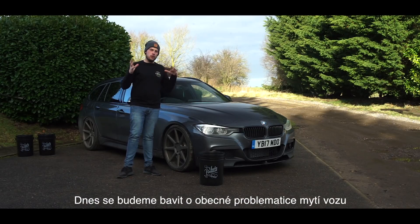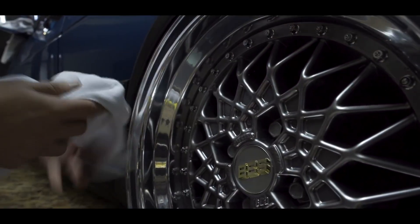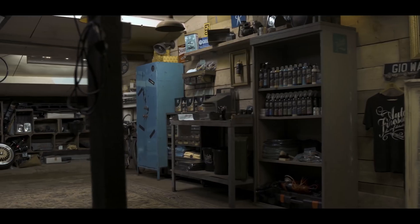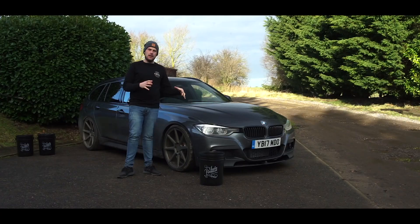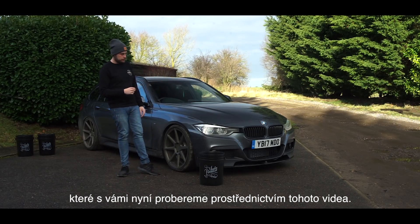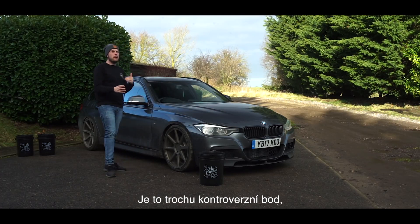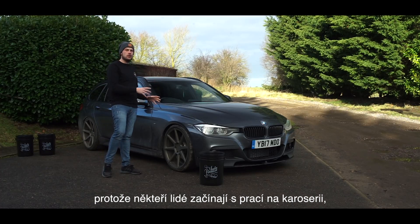In today's episode we're going to talk you through the general car wash. There are a few different styles of washing a car; we're going to talk you through the general maintenance wash. Whenever you're going to wash your car, you always want to start with the wheels. It's a bit of a controversial point because some people do start with the bodywork and then move onto the wheels.